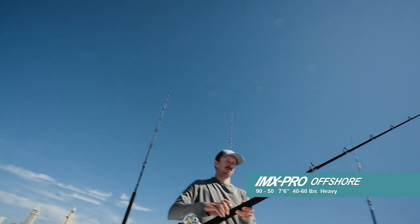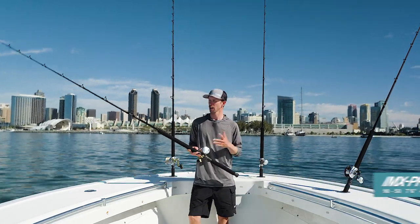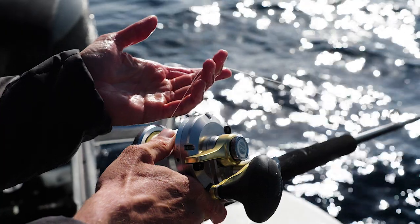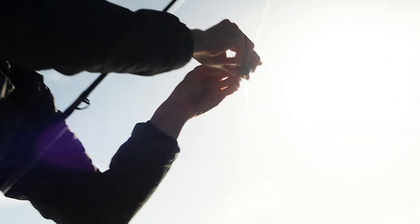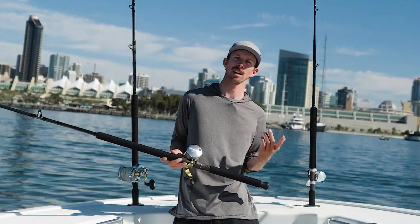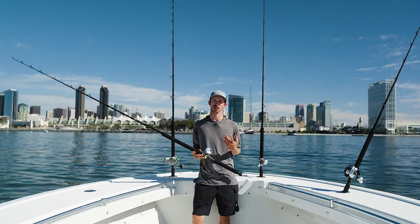Now we're going to use the Trinidad 16 with the 40 to 60 pound rod. This is primarily for fly lining a larger bait or dropping a sinker rig down. This rod enables you to fish a multitude of different sinkers while still giving you plenty of action on the bait. A sinker rig could range from a six to a 16 ounce sinker depending on your conditions, wind, drift, and current.